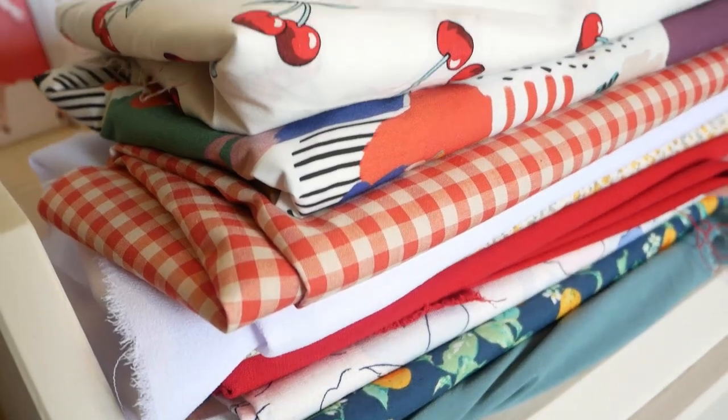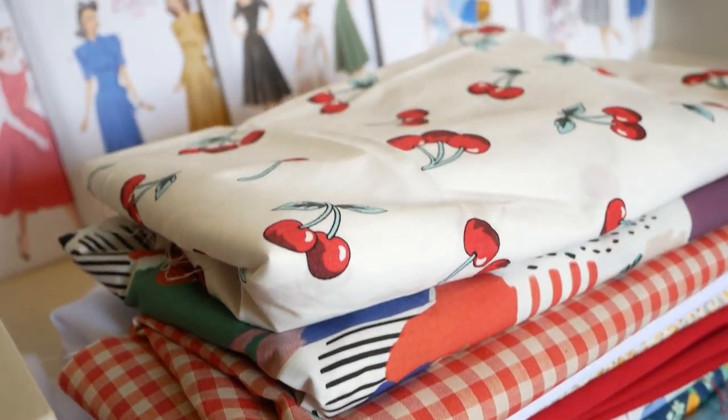I'll also be showing you some fabric options to go with each pattern — some cottons and a variety — so if you were stuck on what fabric to choose you have that as inspiration. As I'm speaking, all products mentioned will be linked below. If you have specific questions about any of the patterns or fabrics, put them in the comments and we'll get back to you. If you enjoy this kind of video, press the follow button next to Minerva to stay up to date with new pattern hauls and tutorials.